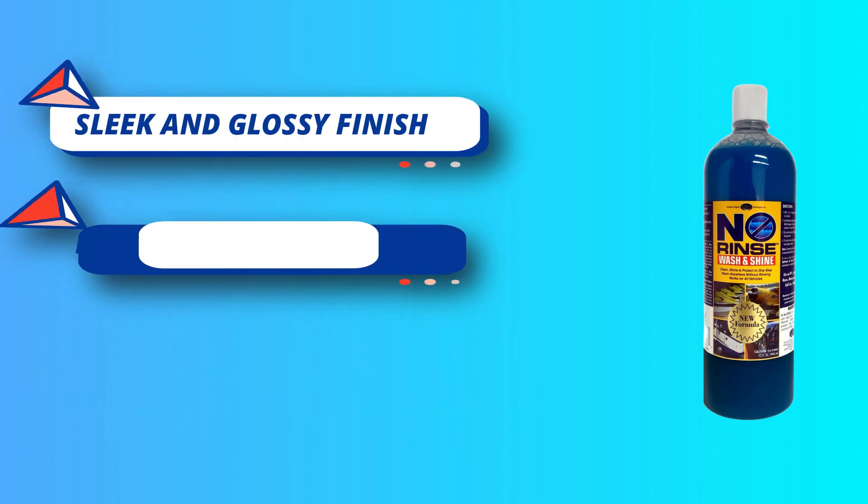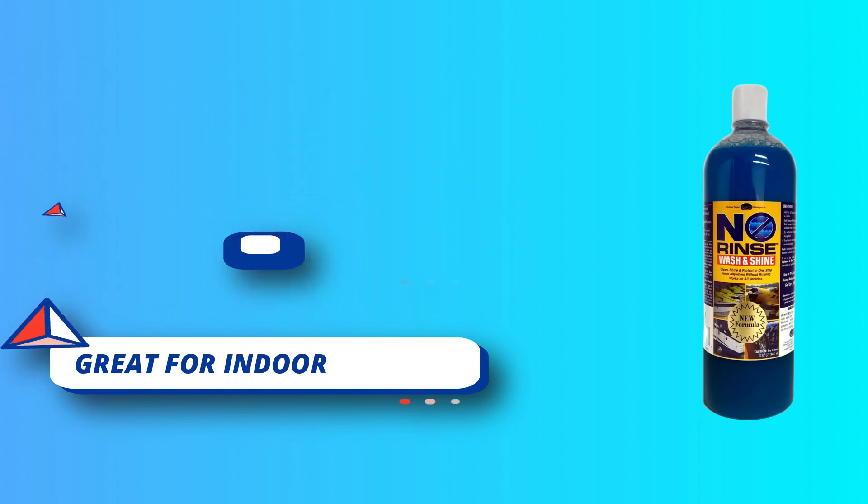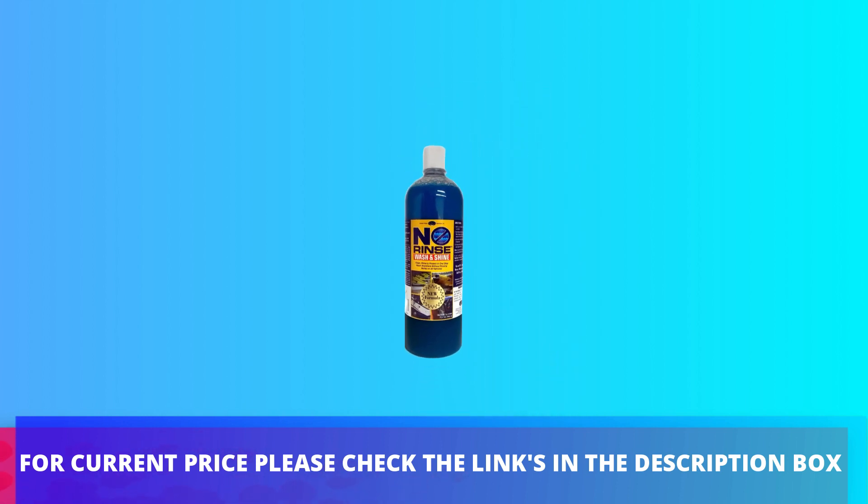Optimum Wash and Shine works on exterior surfaces such as paint, glass, wraps, trim, and plastics. ONR also works on interior surfaces. For current price, please check the links in the description box.